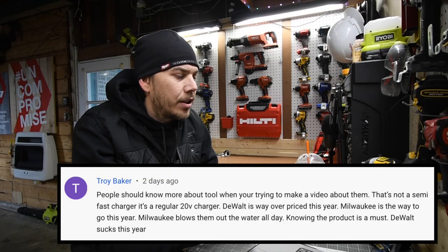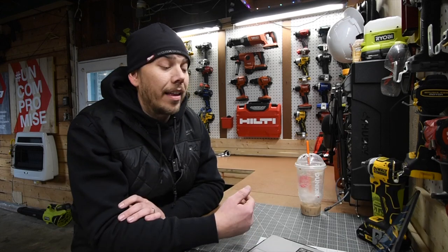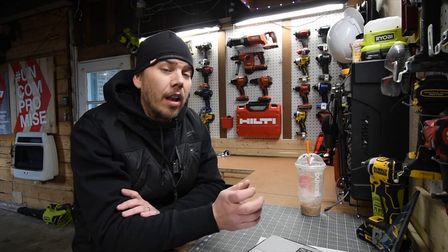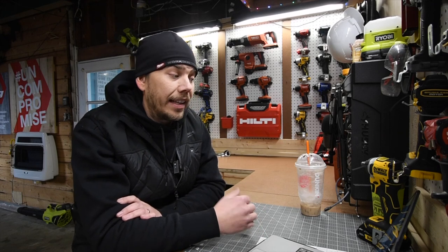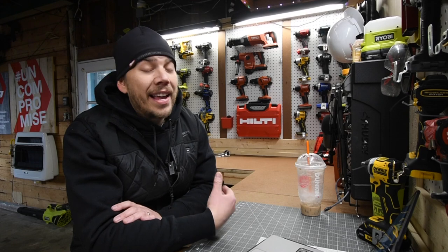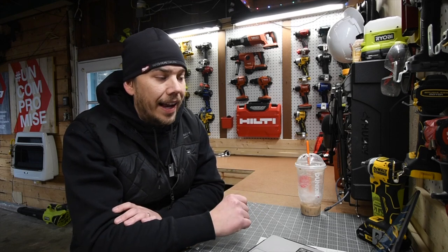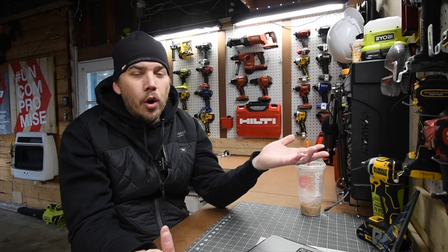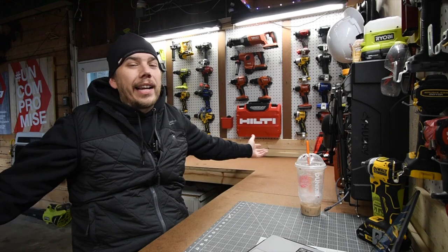Troy also says DeWalt is way overpriced and Milwaukee is the way to go. I disagree — in my opinion, the 2022 Black Friday sales saw DeWalt take the cake at Lowe's and Home Depot. The free tool lineup DeWalt offered was actually amazing, the best tool lineup I've ever seen for a free tool select. I've been doing this for a few years and while I don't know everything, I know enough to have a channel.